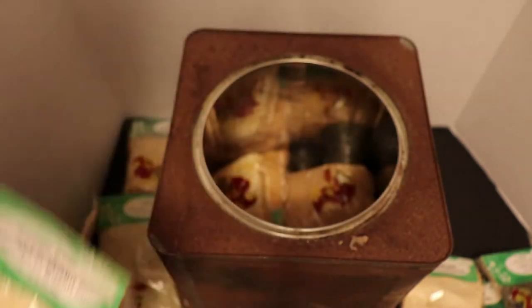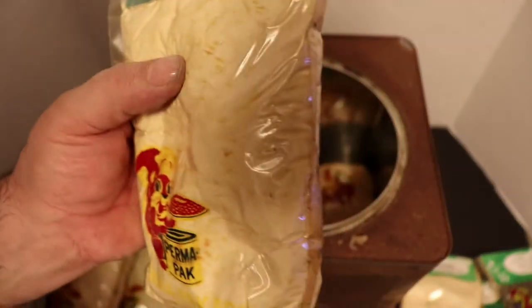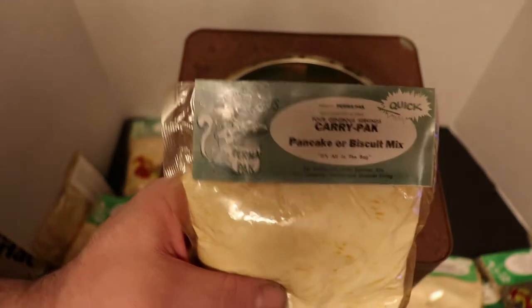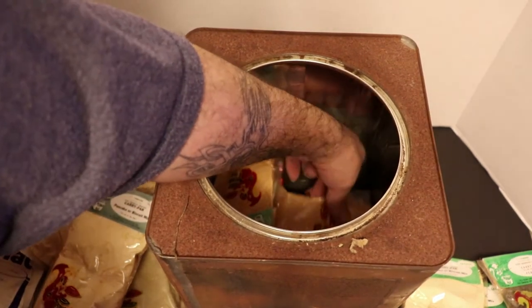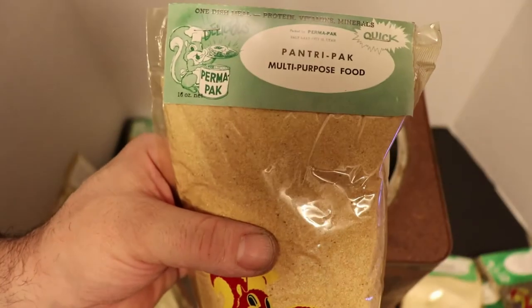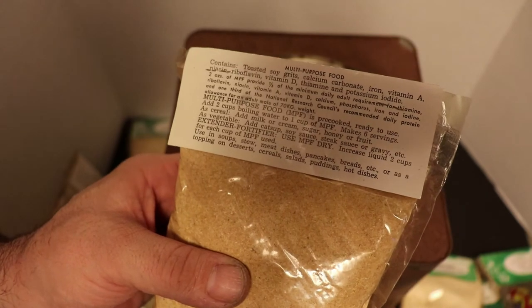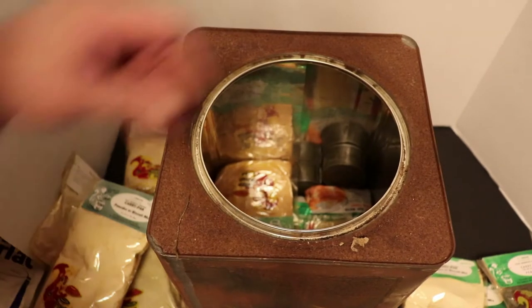Another pancake and biscuit mix - this one is looking worse than the others. As we get deeper in here, it looks like something either spilled, or it got discolored just from being old. This is a Pantry Pack multi-purpose food - it's like toasted soy grits. Really huge portions.